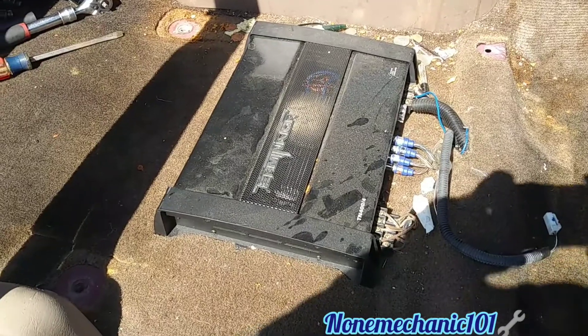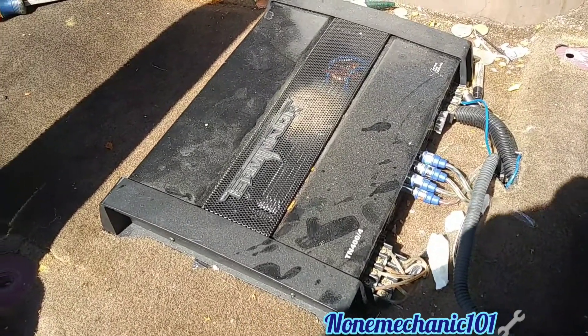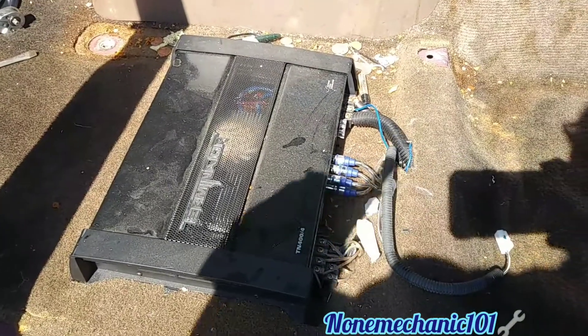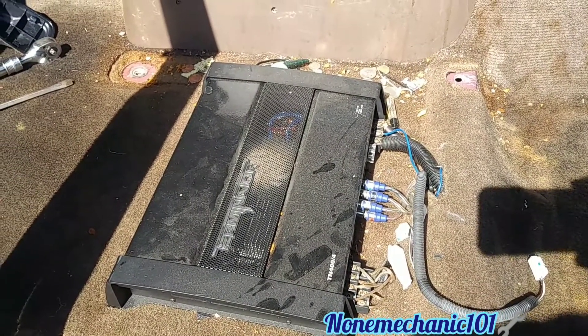There goes my amplifier — this is the reason why I removed this seat, to get to this amplifier. This amplifier is a Terminator TN400-4. I'm going to remove this amplifier and then I'm going to show you how to install the seat back.